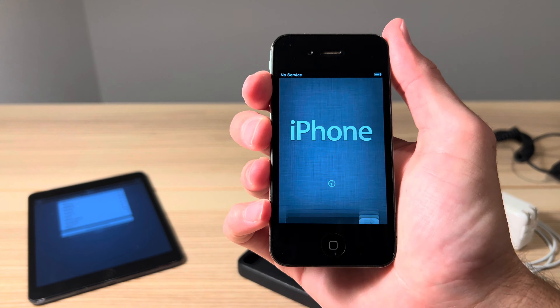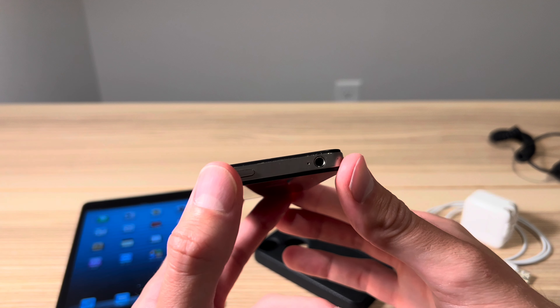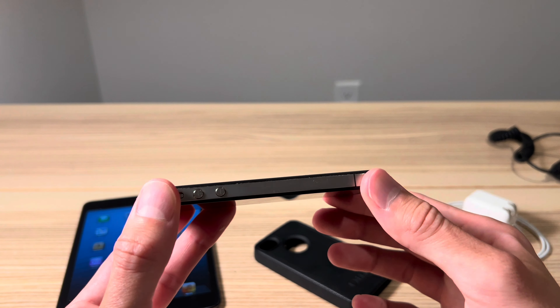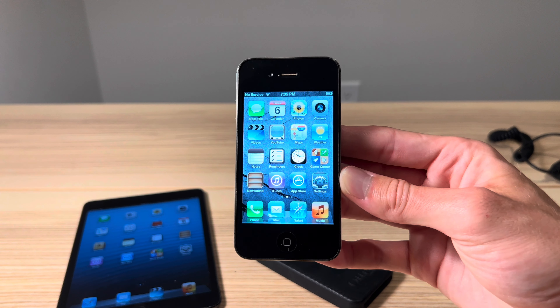So there you guys have it — that's been a look at the iPhone 4S running iOS 5, almost exactly the same way it would have launched in 2011. This is a beautiful device and a true piece of Apple history. If you're interested in seeing more videos like this, consider sticking around or going back to my profile and checking out all the old cool unboxing and reviews I've done on legacy Apple devices just like this. Thank you so much for watching, and I look forward to seeing you in another one of my videos.